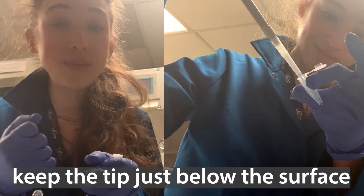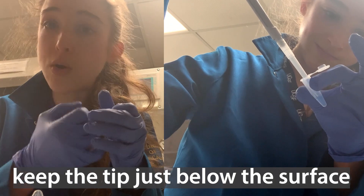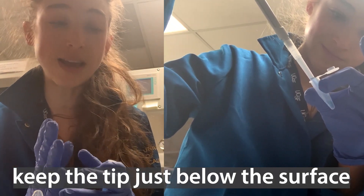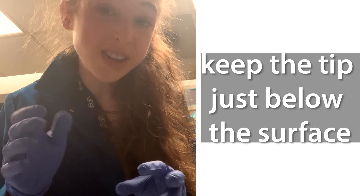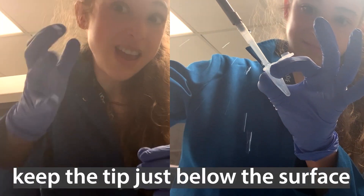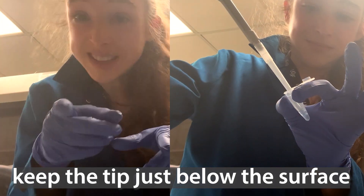Don't dip your pipette tip too deep into the liquid — just on the surface — and then go up and down with it. You don't want to get stuff stuck on the outside of your pipette tip. Also, be sure that you don't push your pipette tip too far in and have things spill out the top. That's not good either.